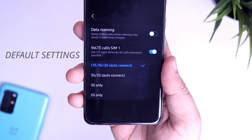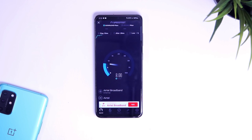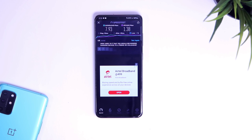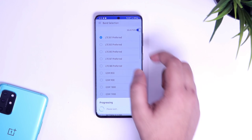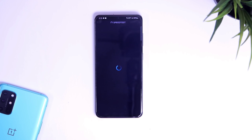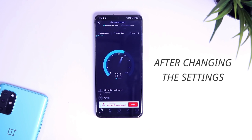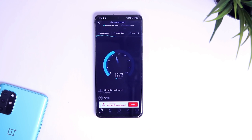Now let me show you my results. As you can see, my internet speed has improved a lot after using this application.